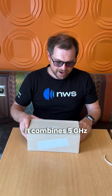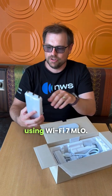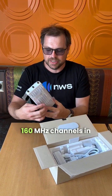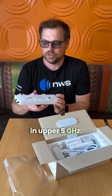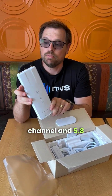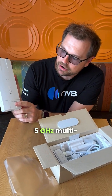This is David with Isohorns and I'm going to do a UISP Wave MLO 5 unboxing video. This is by Ubiquity. It combines 5 gigahertz low and 5 gigahertz high together using Wi-Fi 7 MLO, and it can operate on 160 megahertz channels in lower 5 gigahertz and 240 megahertz channels in upper 5 gigahertz — so that would be like 5.2 with a 160 megahertz channel and 5.8 with a 240 megahertz channel width. It says here: 5 gigahertz multi-link operation.